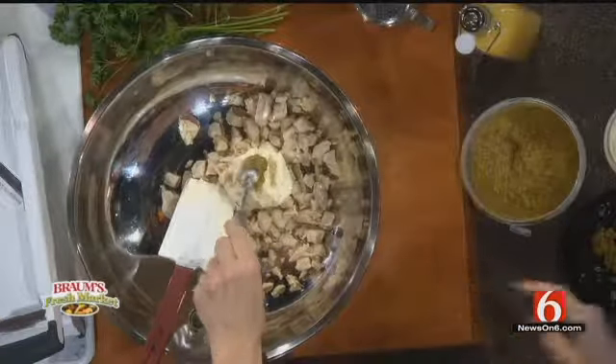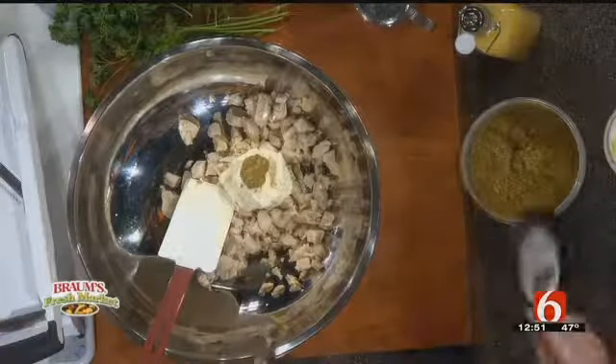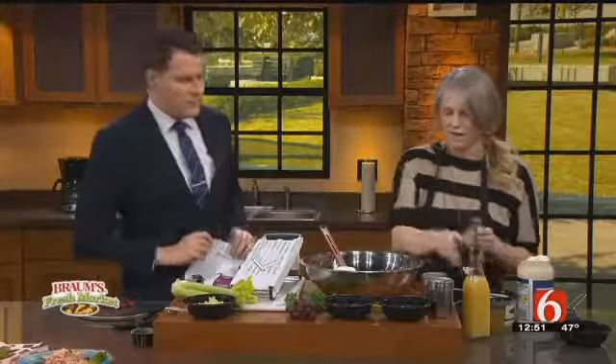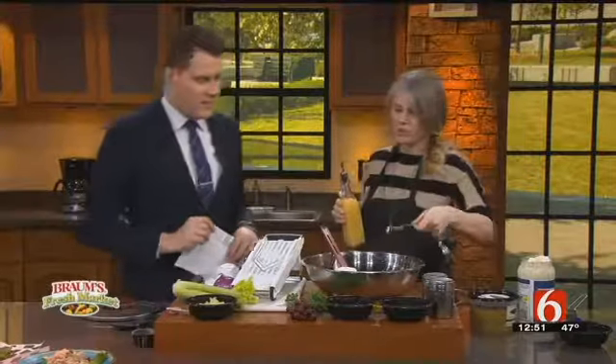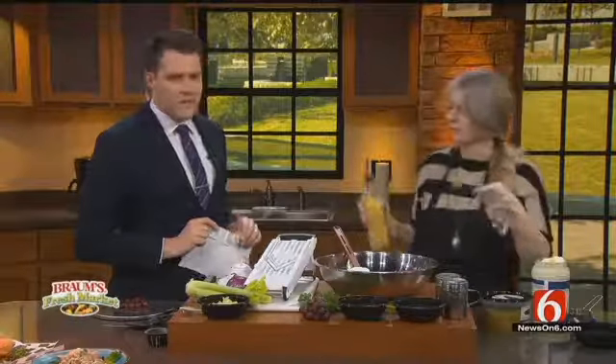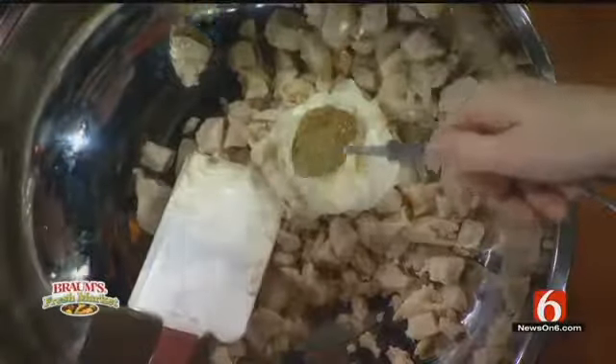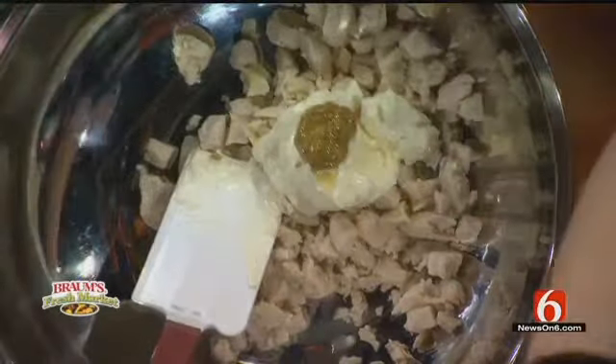I'm doing a teaspoon of spicy mustard. My chicken salad is very flavorful — I like to combine a bunch of really fun flavors all together. I literally just dump all the ingredients in and mix it up real good. And I always put fresh lemon juice — a teaspoon of that.